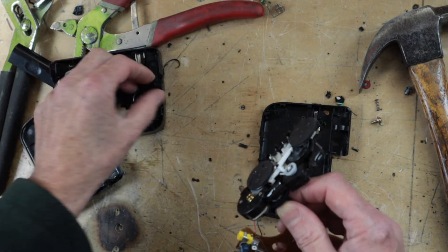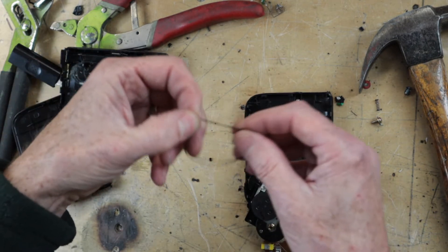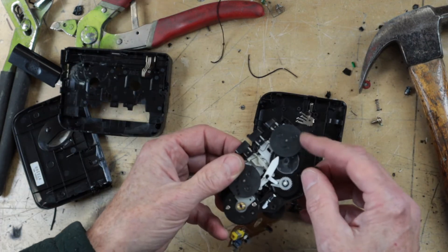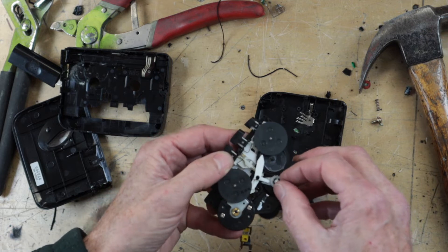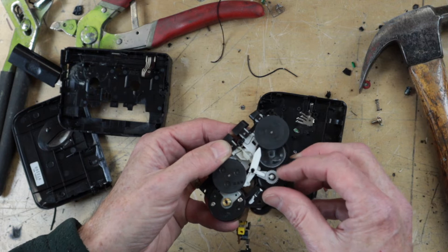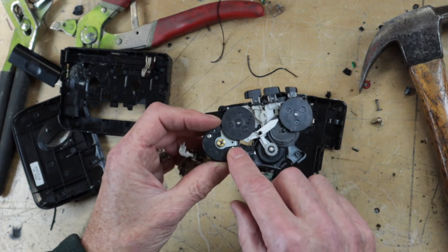The mechanism looks like it's still in fairly good condition, so you could harvest some of these gears if you felt like it, but there's probably not much reason to do so. So let's have a look at the motor, which actually does have a couple of screws.